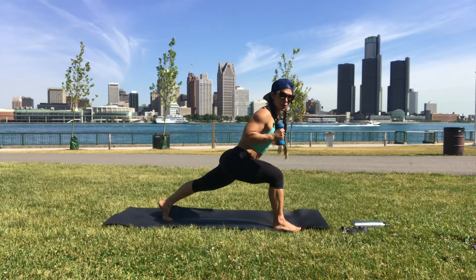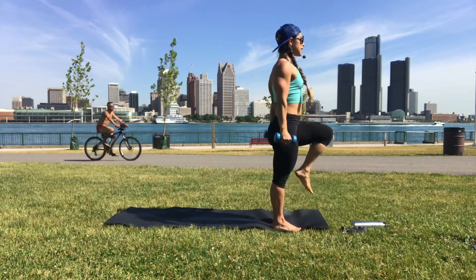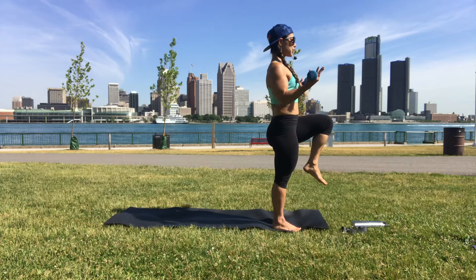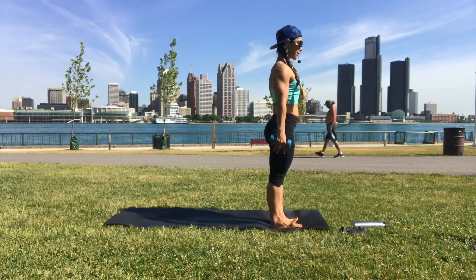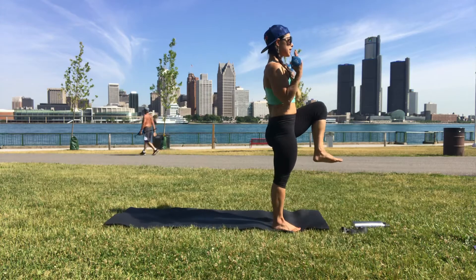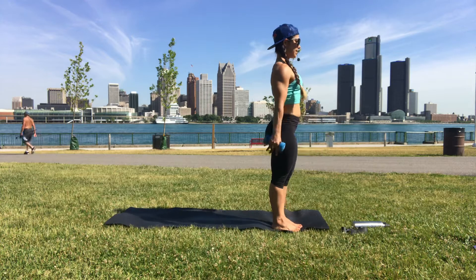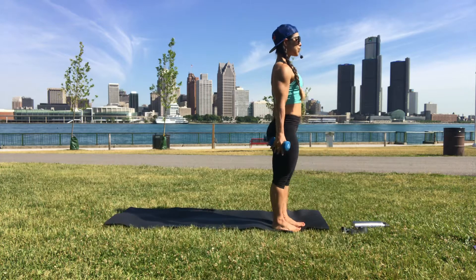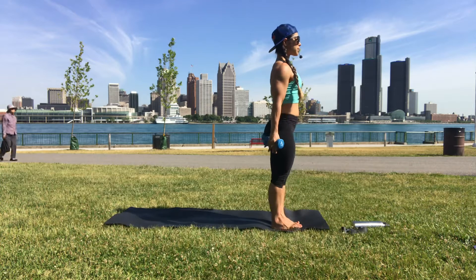Now we're changing it — ground into your right foot, come up, left knee to chest. Hands to the shoulders, bicep curl, hands down, left toes down, exhale up. We're just staying on that left leg, bringing it knee to chest. Don't let yourself shift to the side when you're here — ground into the bottom of your right foot by spreading your toes.